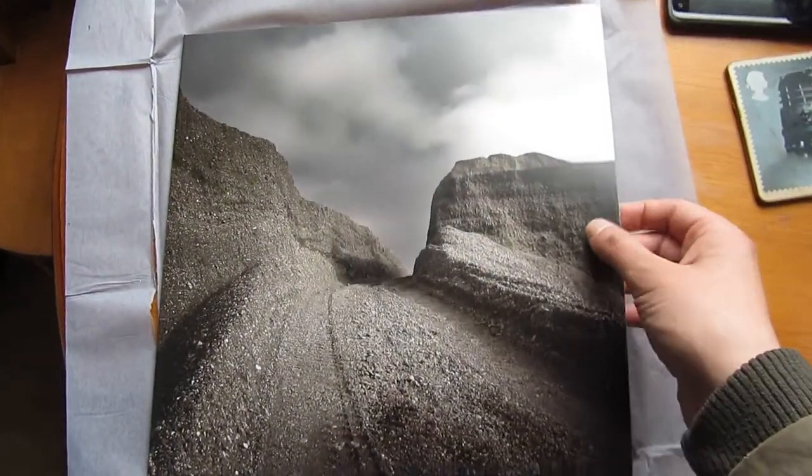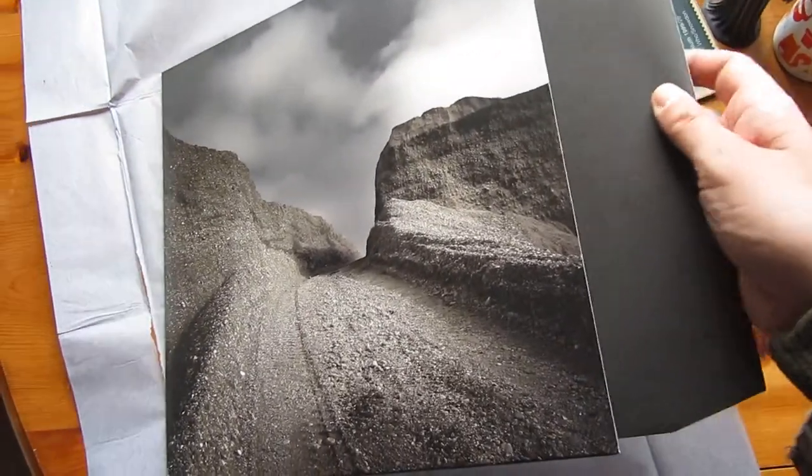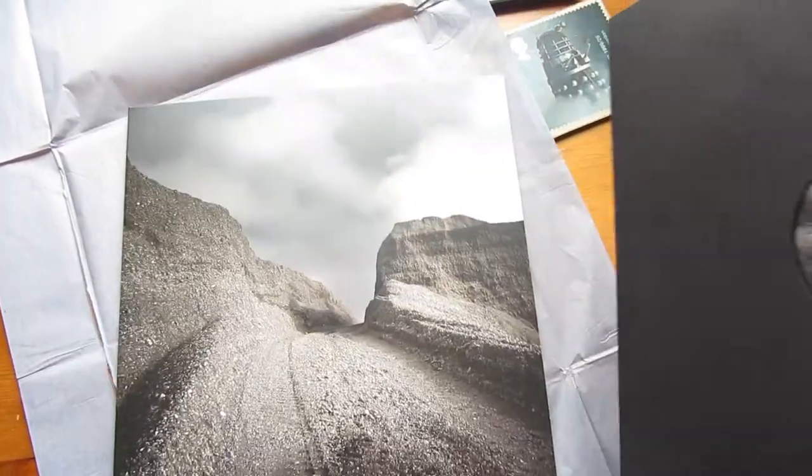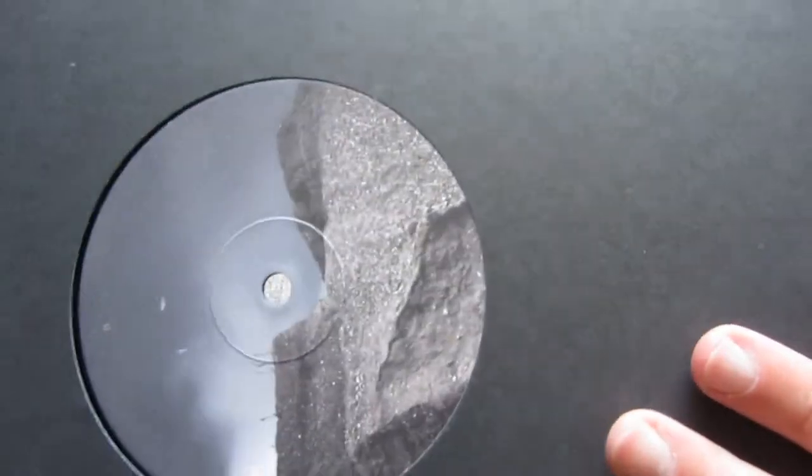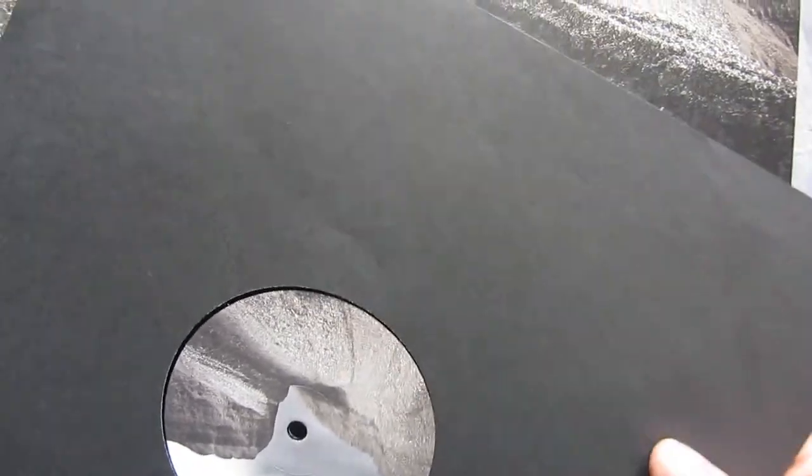My co-host is getting impatient here. Let's take a look inside. Nice, solid, chunky vinyl. Nice full label there. Look at those grooves, which you are currently listening to already. Because of this big sculpture, I feel like there's more to it than just a piece of vinyl.